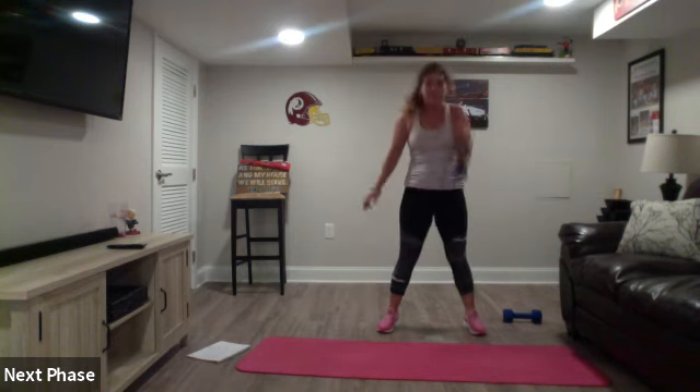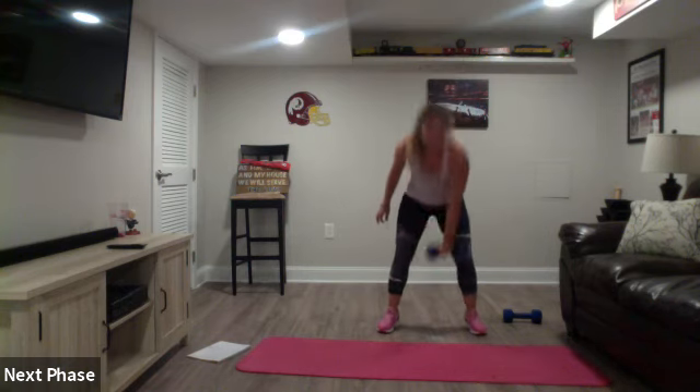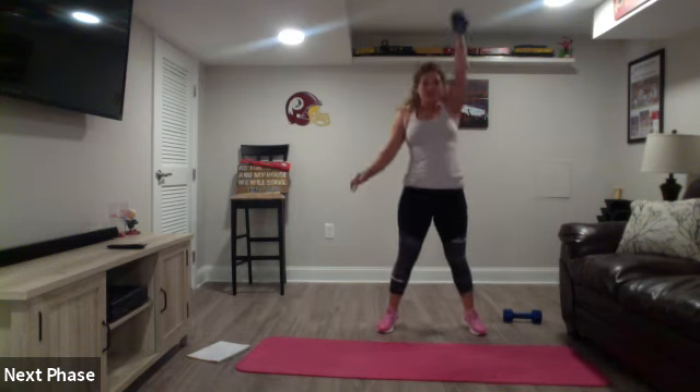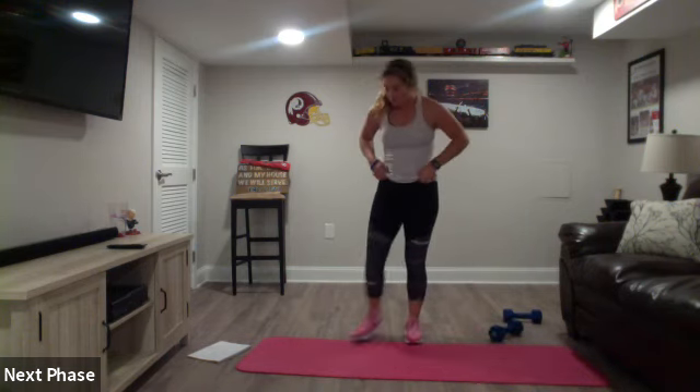Come on, ten more. Breathe deep, drive that left. Three, two and one. Good, next up we got...